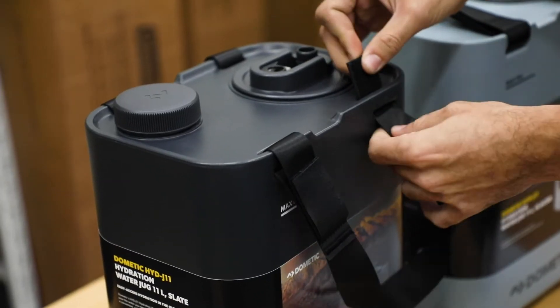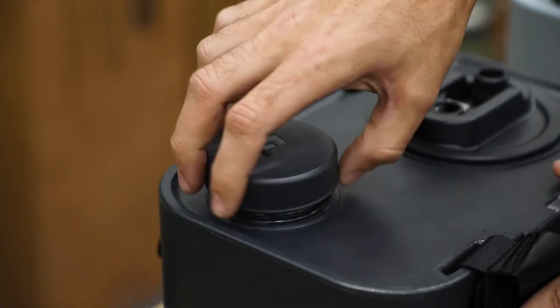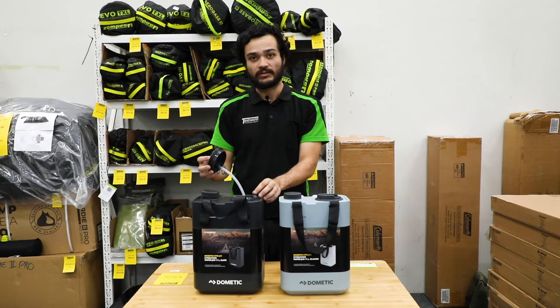It's got removable handles here for ease of transportation. You can easily remove the cap to fill, and you can also remove the cap here to add an optional water tap that Dometic make for it as well.